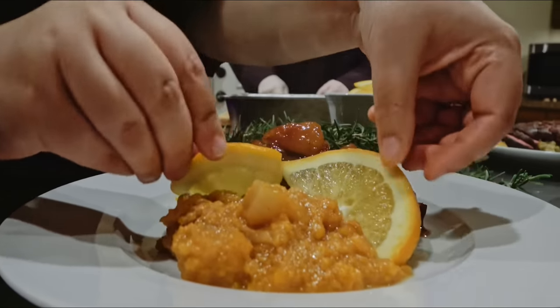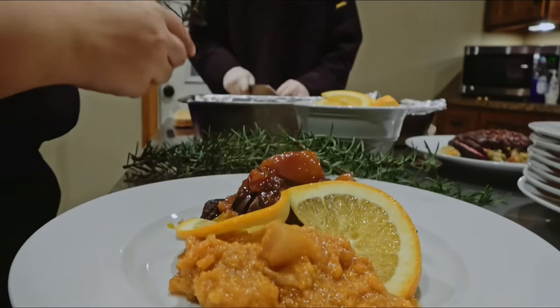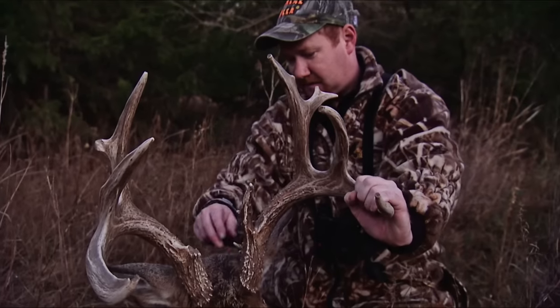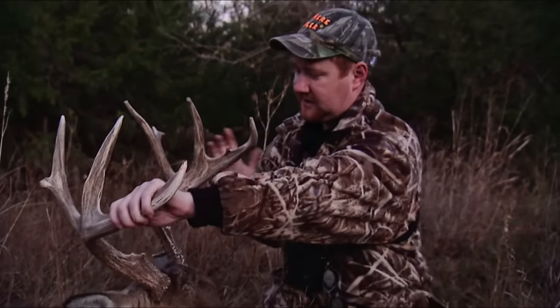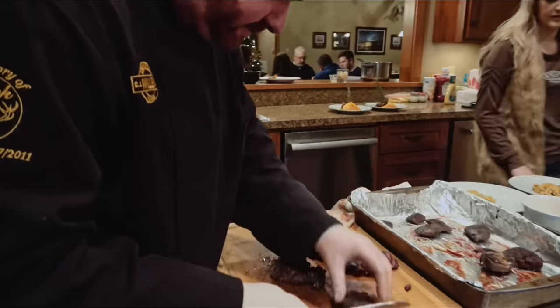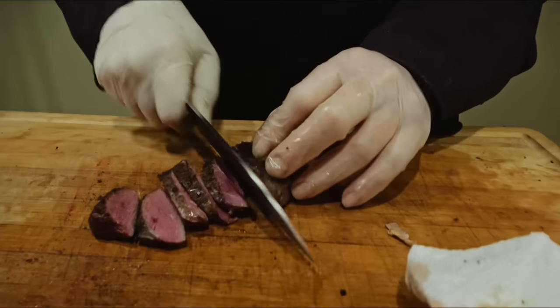I prepare lots of game for our guests, and many are so surprised that it tastes wonderful. I often hear, "My ducks or deer never taste like that." Well, it's not about being gourmet and fancy. It's about preparing the meat the right way before you cook it, or even before it goes in the freezer. I've hunted big game and waterfowl all around the world, and I use the same methods for virtually all types of game meats.